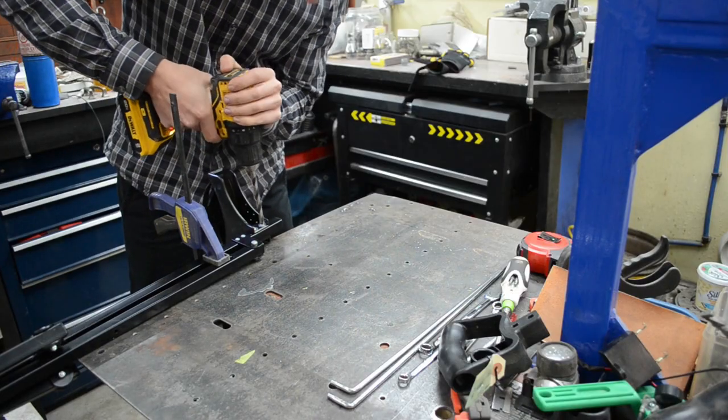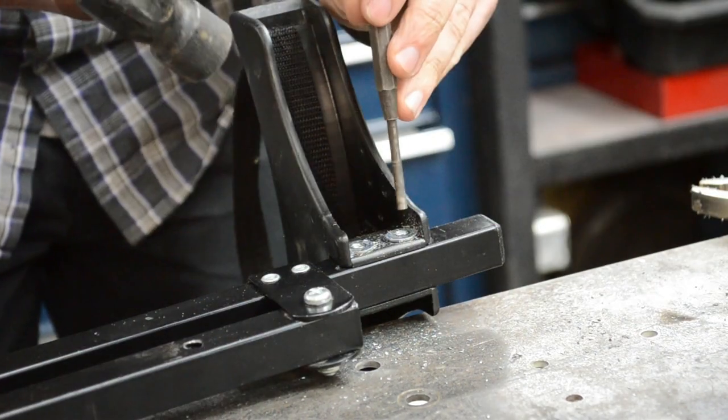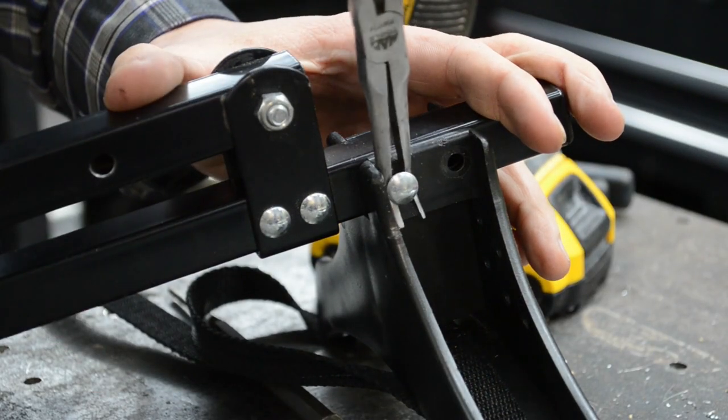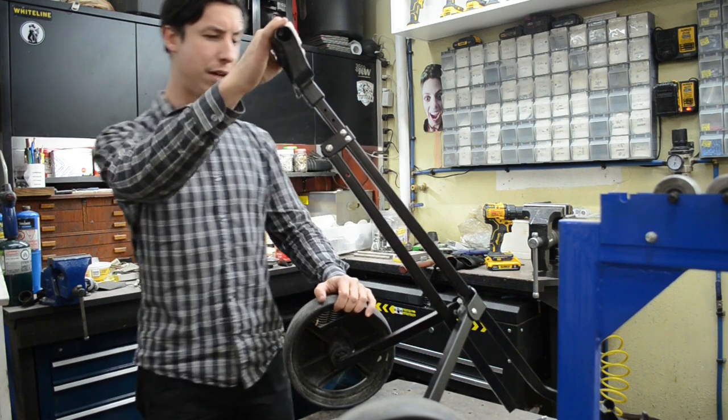First up was the task of stripping it down. Most of the parts are riveted, but a sharp drill bit makes pretty quick work of that. Drill out the mushroom side, then tap the rivet with the drift. My piece is just a shade under a meter tall, or about 3.3 freedom units.